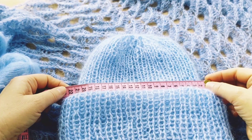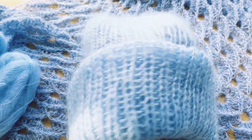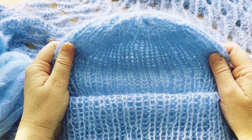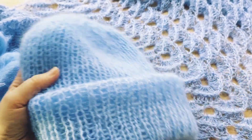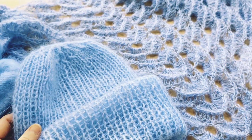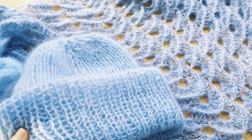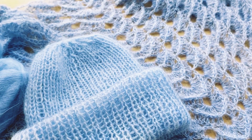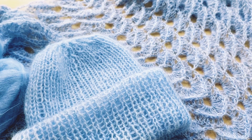Сейчас я её померяю — 22–23 сантиметра. Шапочку я померила, мне в ней комфортно, даже не ощущается на голове. И теперь у меня будет вот такой комплект: бактус и шапочка. Подписывайтесь на канал, ставьте лайк этому видео для развития канала, пишите комментарии. Спасибо за просмотр, всем пока!